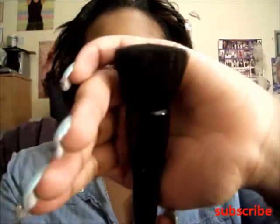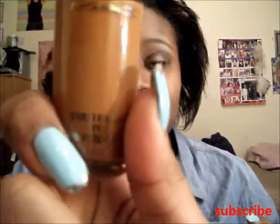I'm going to be showing you guys how I'm using it and how it works for me. It doesn't really give me too much coverage because it is a tinted moisturizer. I'm going to be using my e.l.f. powder brush to apply it, and I'm also going to be mixing it with my Studio Fix Fluid by MAC — I'm in the shade NW45.